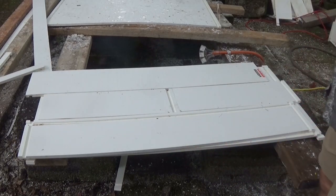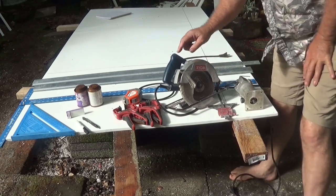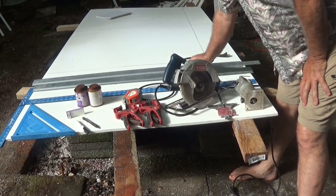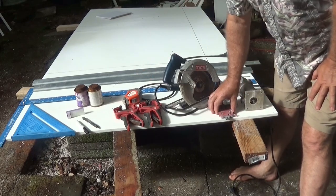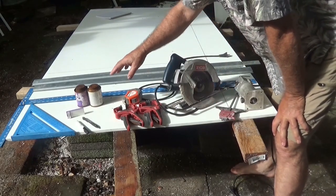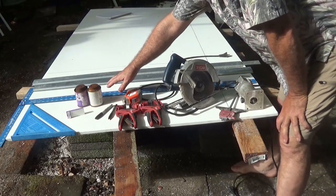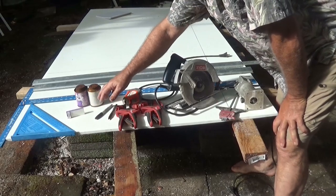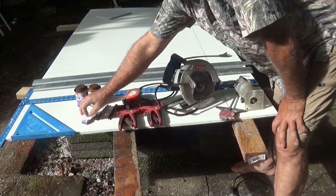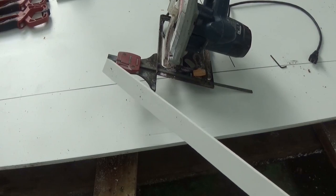They're conveniently dimensioned to stack on your standard shipping pallet. The tools you need are: a router, a circular saw, at least two clamps, a tape measure, and a straight edge. Optional accessories include a ripping guide for your saw and squares, which can make things go a lot faster. You'll also make a jig, which we'll explain shortly.